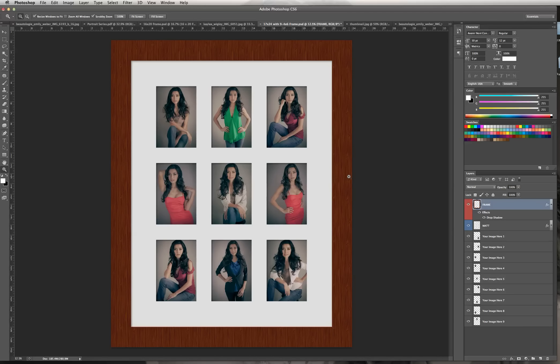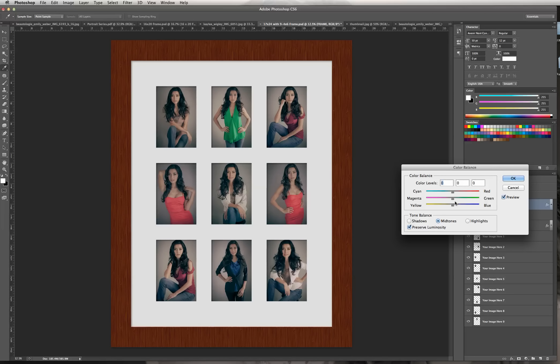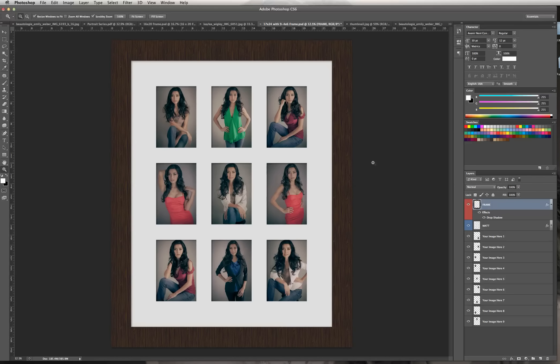If you find it's too bright and you want to make it darker, we can adjust the color. Go to Image, Adjust, Color Balance. You can do this with Hue and Saturation too, but I prefer Color Balance. I'm going to add a little more blue and a little more cyan to bring down that red and make it more brown. You can see how it's subtly changing color — it looks like a darker wood. If you want to do a metal frame, make sure you go into iStock and find a nice metal repeating tile so you can do this same action.